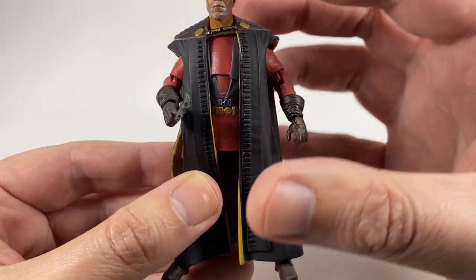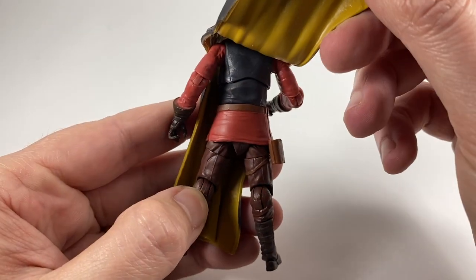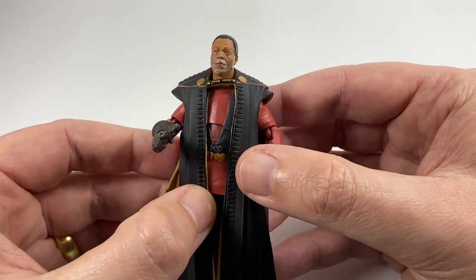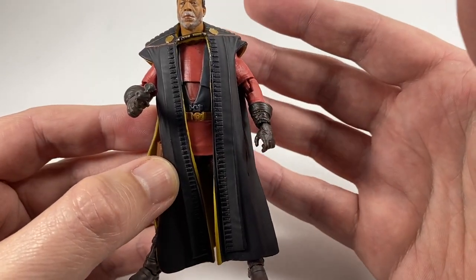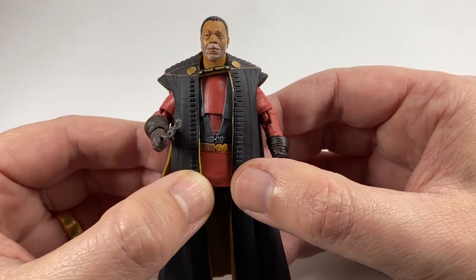The robes are all one piece of soft vinyl plastic. Some people are going to like that because it drapes quite nicely; other people aren't going to like the fact that it's not soft goods. But I think it looks pretty good — it doesn't look too far away from what he looks like in the show.